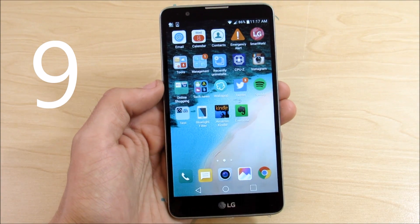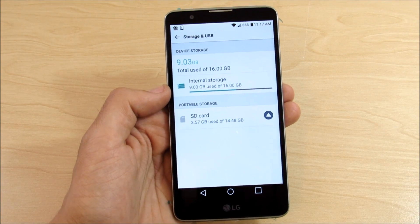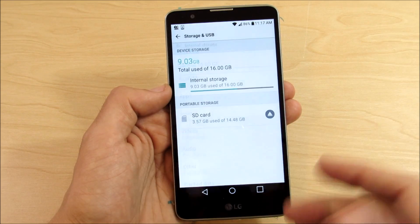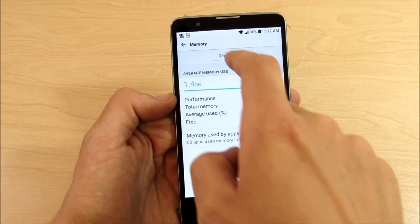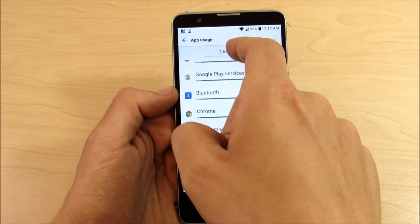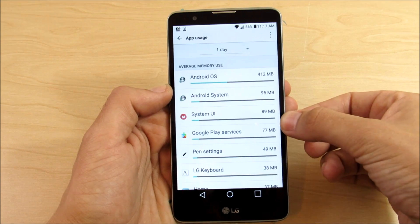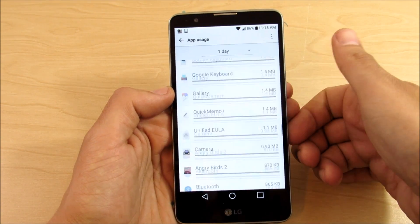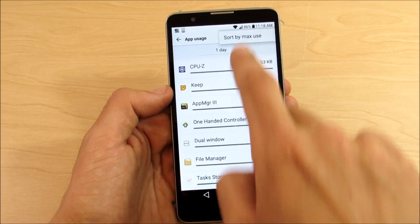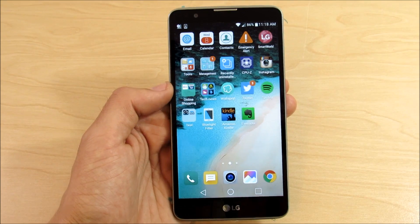Number nine: storage is easier to manage. Go into settings, then storage and USB — you can check your internal storage as usual. But the really nice improvement is under memory: you can see every three hours, six hours, twelve hours, or one day what memory is being used by each application. The OS is using 95 megabytes, YouTube is using 17, and so on. You can really nitpick every single thing using your storage, and you can sort it by max usage. That's number nine — storage is much easier to manage on Android Marshmallow 6.0.1.